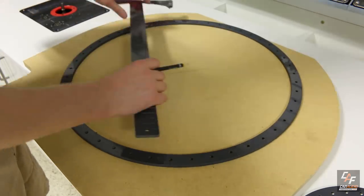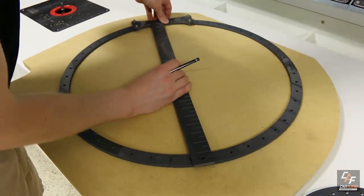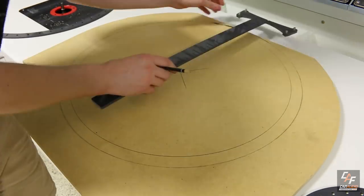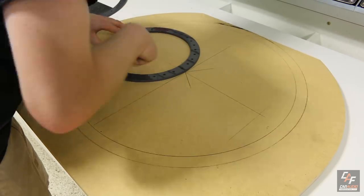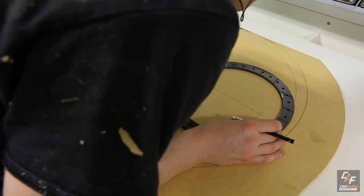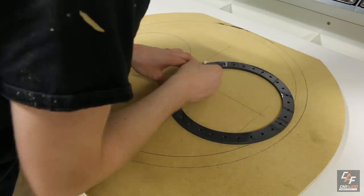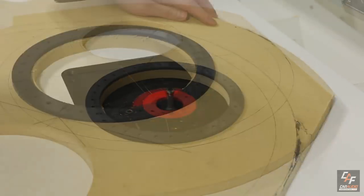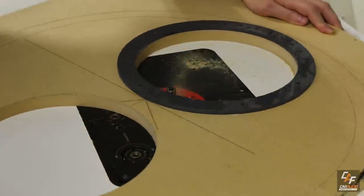I'm curious if any of you guys know why I made this baffle much larger than the rest of the enclosure — if you think you know, drop me a comment down below. In the meantime I'm sketching out different geometry and doing measurements to determine exactly where to cut the subwoofer holes. Once located I stick the templates into position and use the flush trim bit on the router to trim away that excess material.